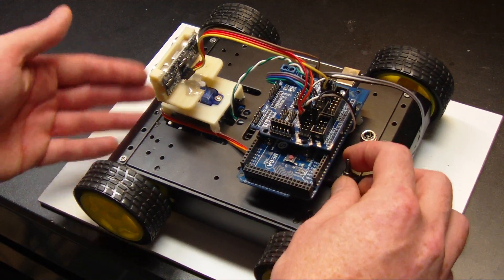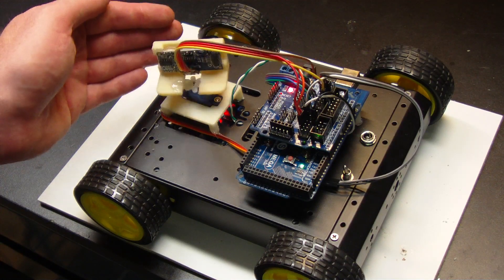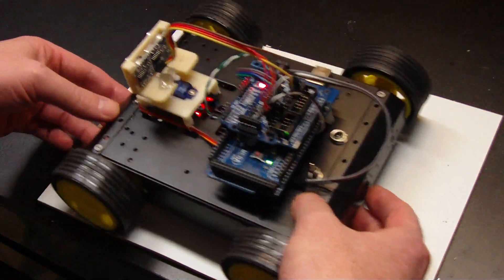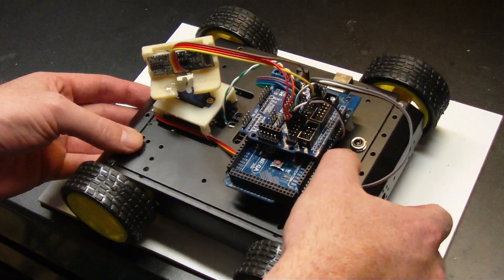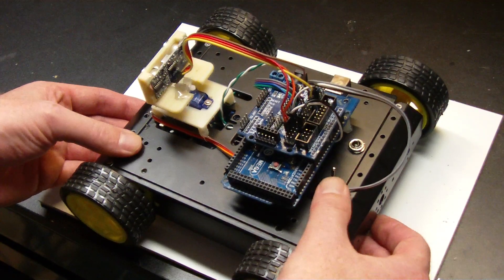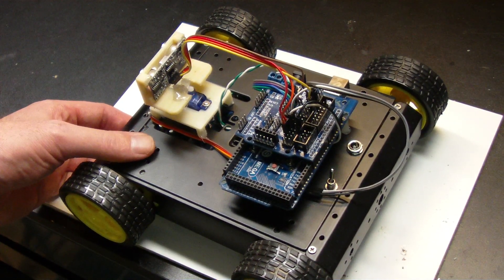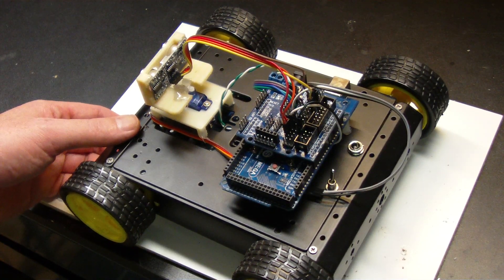I'll just turn it on. I'll put my hand here so that it doesn't take off across the bench, and it's going to back up. So each time it changes direction, the speaker talks, and on initial power-up you get the initialization sequence, and I just added that for the fun of it.